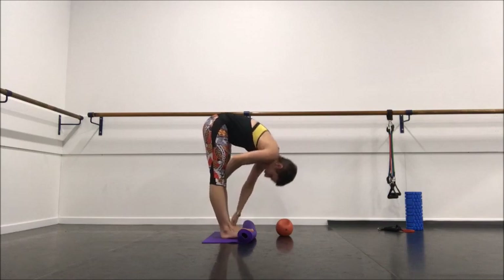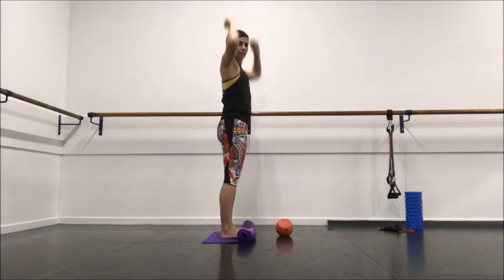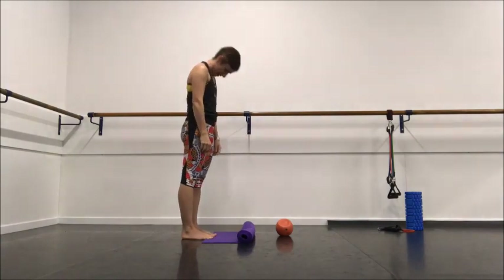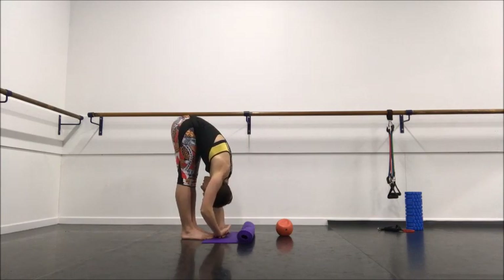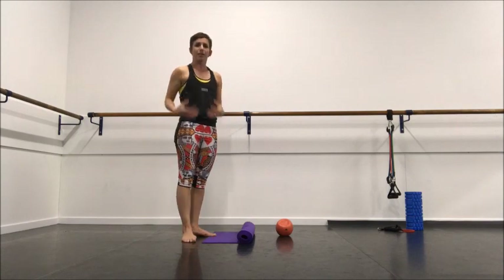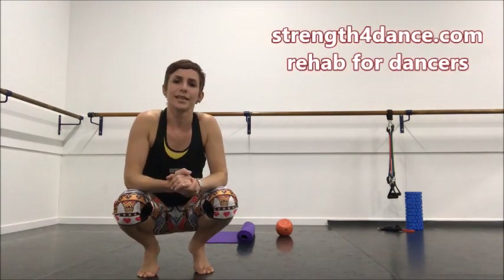Stepping back and retest — curling down. And just with those few repetitions, my forward bend is a lot better. I don't know if you could see that in the video, but it works every time.